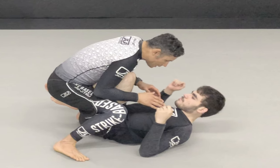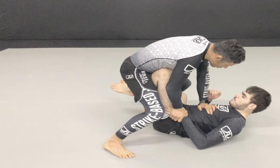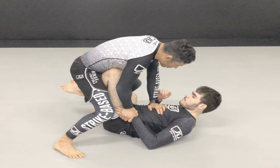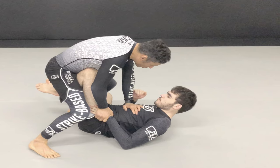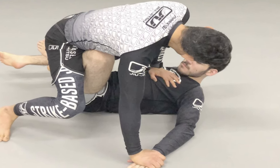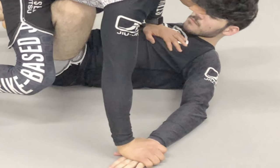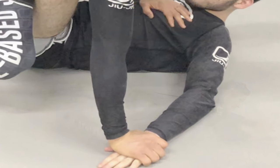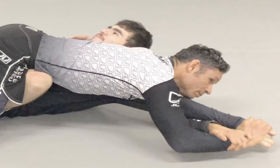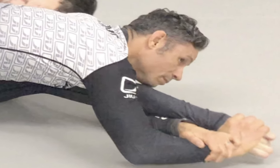Although it is one of the best limb-based submissions available, the Kimura can be challenging to finish. I can break up finishing a Kimura into two different problems: the grip, and limiting movement to prevent the opponent from escaping or rolling out. I feel it can be difficult to finish a traditionally gripped Kimura. In this video, I will focus on the Super Kimura grip, which limits the opponent from being able to move. The Super Kimura grip gives incredible control by stretching the opponent's arm into a spirally locked position while adjusting the grip closer towards the opponent's hand, maximizing leverage prior to and during the application of breaking pressure.